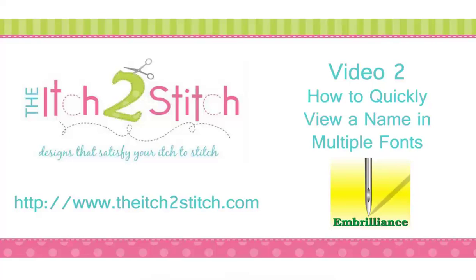Hi, this is Janae with the Itch to Stitch. In this video, I will show you how to use our BX files with free software from Embrilliance to quickly view what a name looks like in multiple fonts.